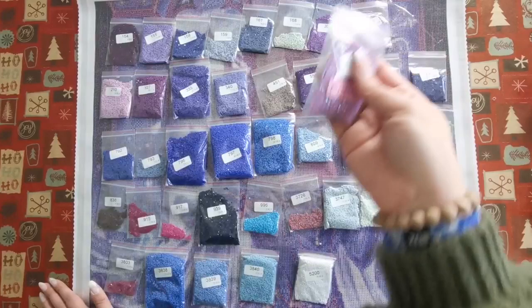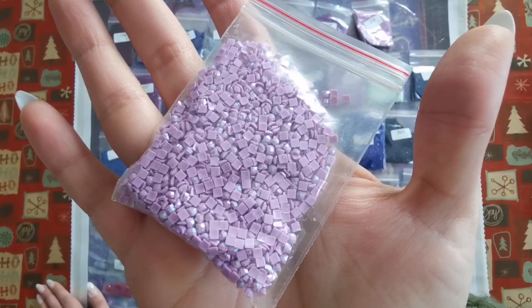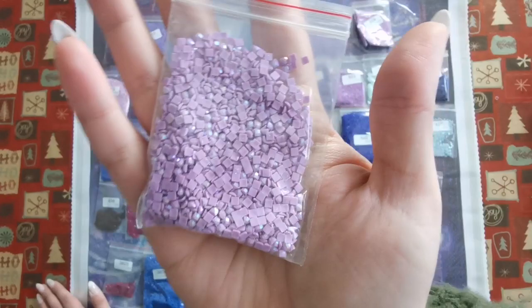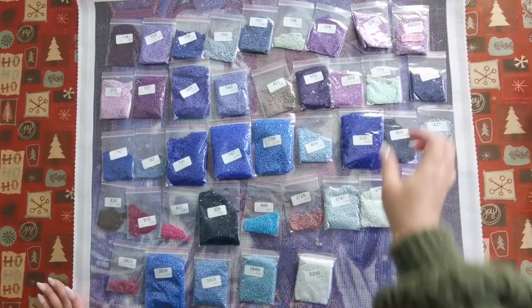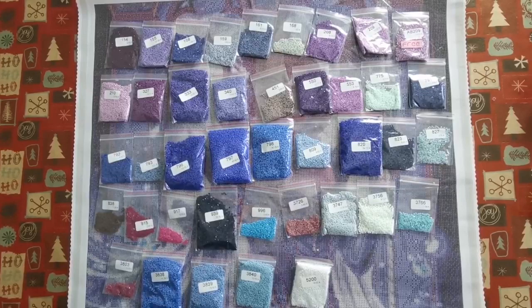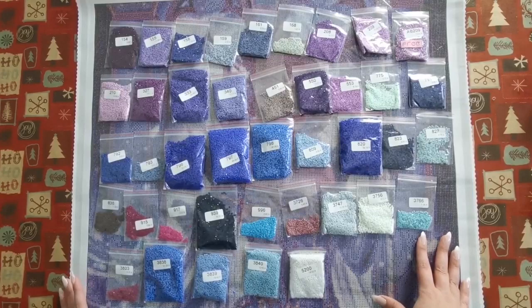There's only one AB in the painting and that is 209. It's a beautiful kind of a lilac purple — more on the pink side of purple — and it has this gorgeous shimmer from green, yellow to blue. That's going to look amazing. This treatment came free with this painting because of the new release. But after a certain period, that will no longer be free and it will be an additional charge. Some people like the ABs and some people don't, so it's completely up to you.